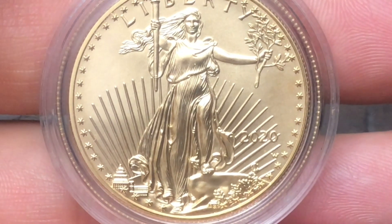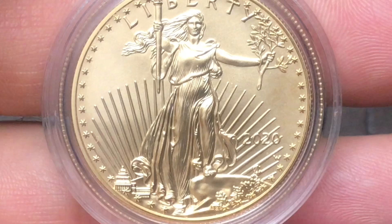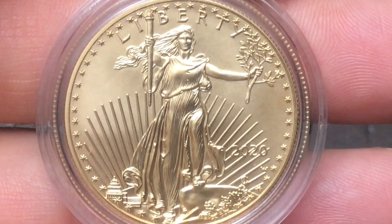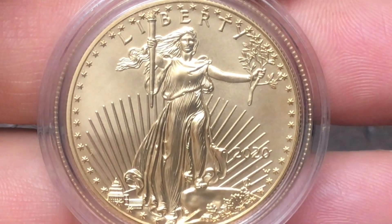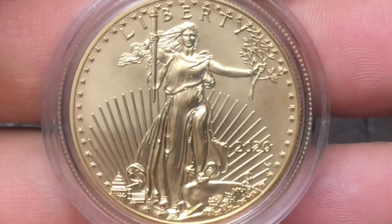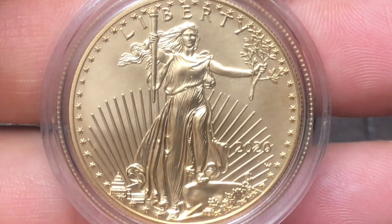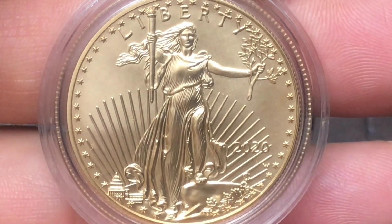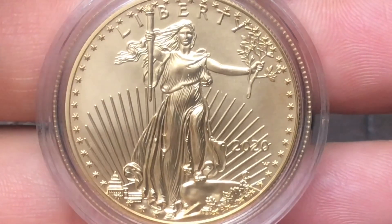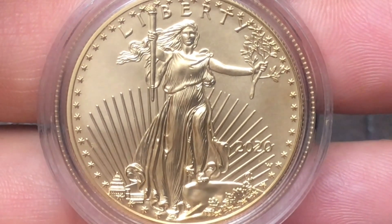The 2023 American Eagle one-ounce gold uncirculated coin will be available for sale June 1st, 2023 — this upcoming Thursday as of the recording of this video — at noon Eastern Standard Time. This stunning coin is available in limited quantities. 'Sign up for remind-me notification so you don't miss this golden opportunity' — and those are the United States Mint's words in this email, not mine.